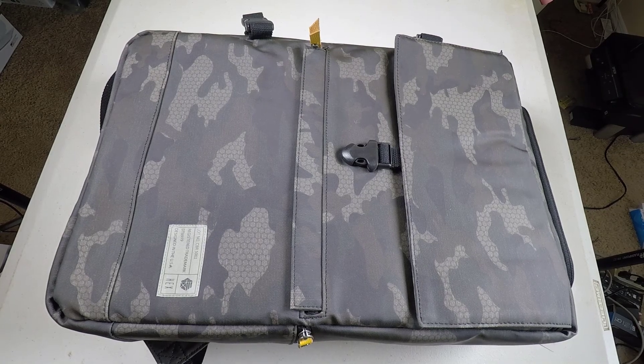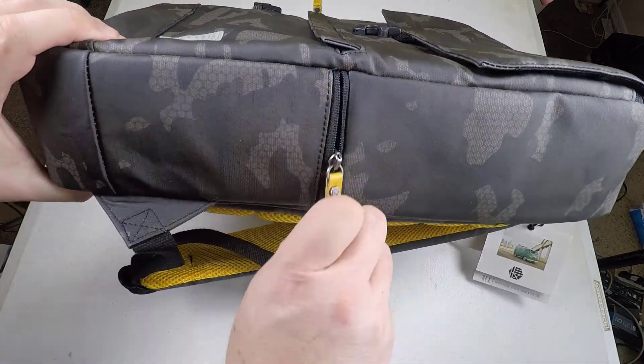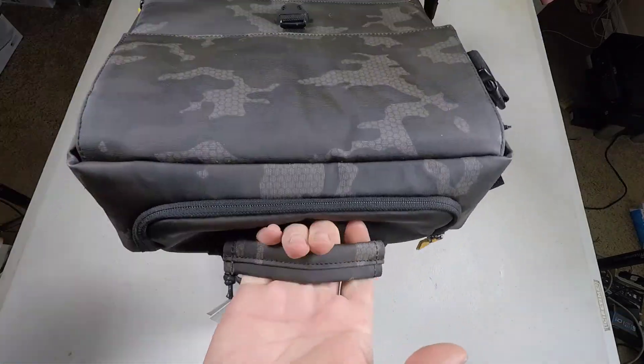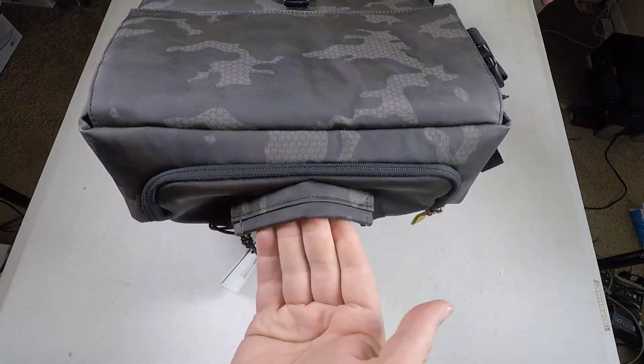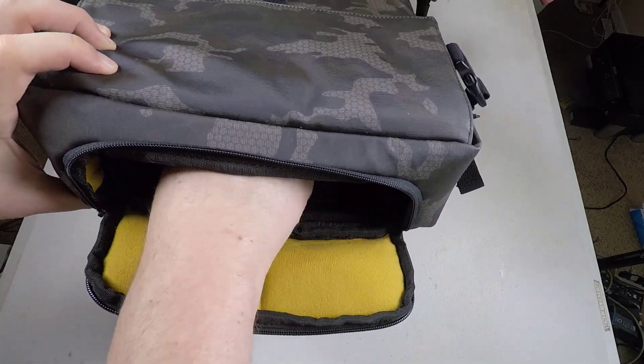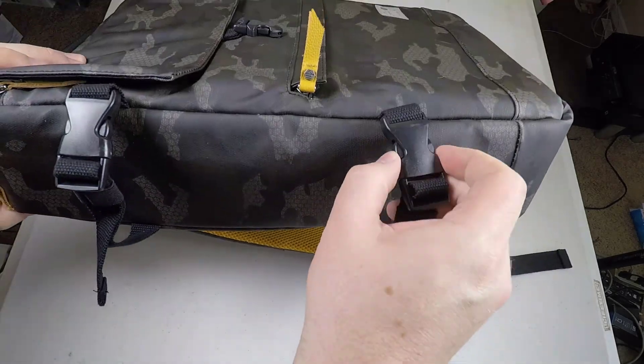Hi folks, Chris Foss here from TheChrisFossShow.com, coming in with another cool product. This is from Hex — you can go to the website at HexBrand.com. This is their HX2175 Black Medium DSLR Backpack. It runs under $59.95 right now on their website as of this recording, and I think it's pretty cool.